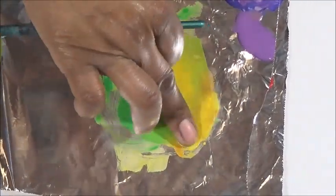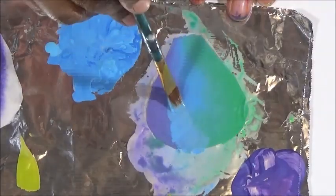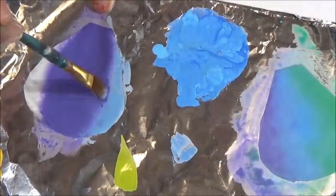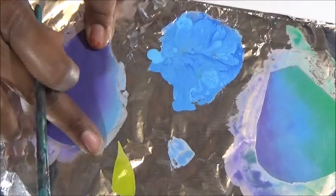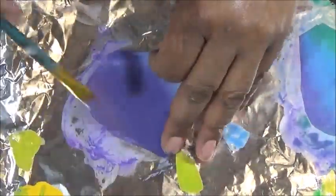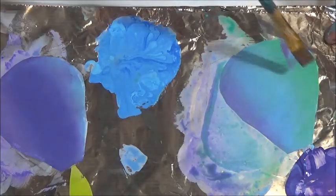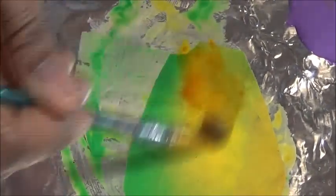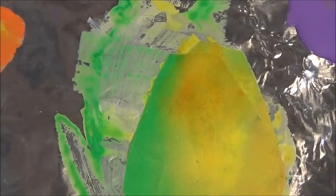Just as a reminder, I'm going to be doing it in this order: red, orange, yellow, green, and purple. If you feel that you have added too much of a color, just go back in with the base color and start over blending.